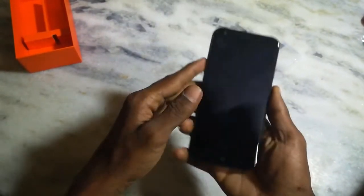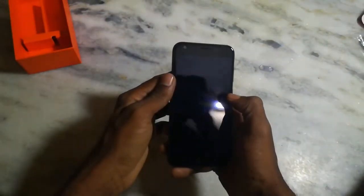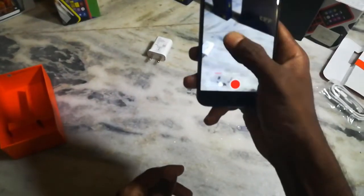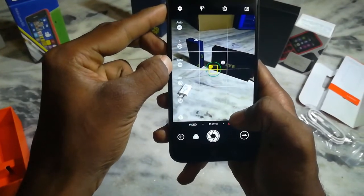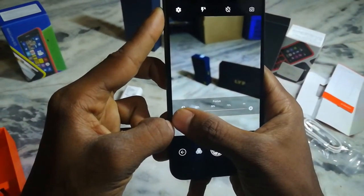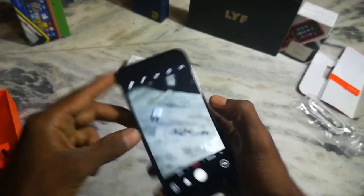Ok friends, this is the first initial impression. I will see the camera fire up. Ok friends, here is the camera interface — side camera, video, photos, manual mode. ISO, exposure, white balance, set timer. Focus on the camera. I will see it in a separate camera review. That's the camera. Now moving on.